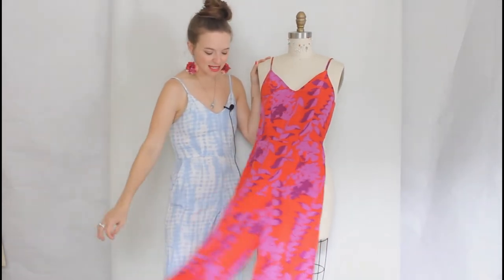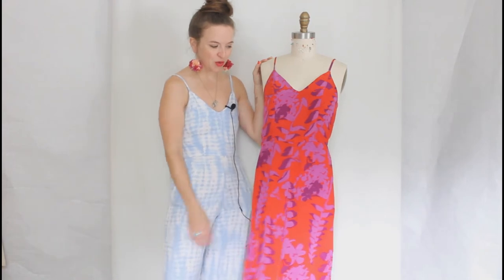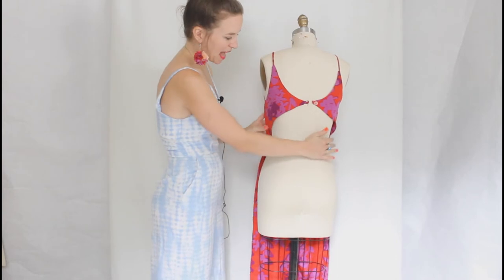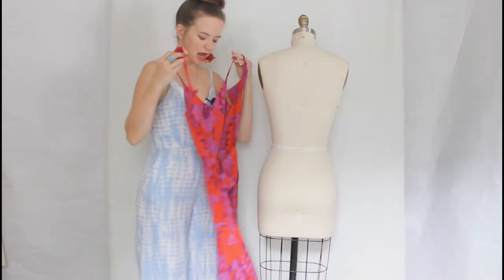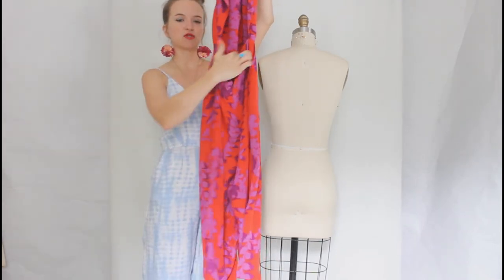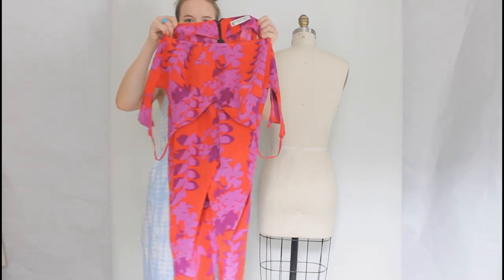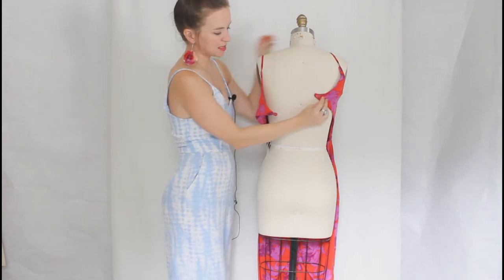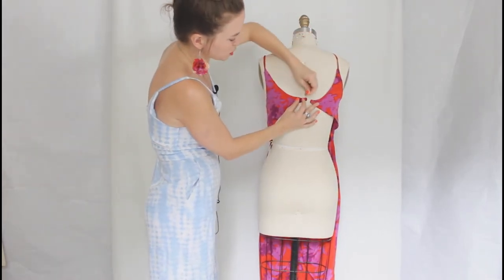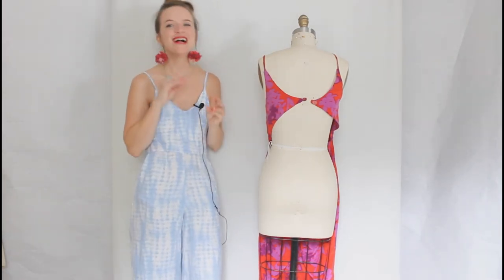This is View B, sewn up in a silk crepe de chine, which is a gorgeous fabric for this pattern — super flowy and summery. View B has a beautiful cutout back. I have it pinned on here because this form is a little bigger in the bust than I am, but I'll pop up some pictures as well. It goes straight across at the waist with the cutout back, and the waist is finished with a waist facing. All views have a center back zipper, and the top portion of View B is fastened with a button and button loop — a super cute detail. View B is not ideal for days when you need to rush to the bathroom, as it takes a little extra work to get in and out of, but it's such a cute detail I had to go with it.